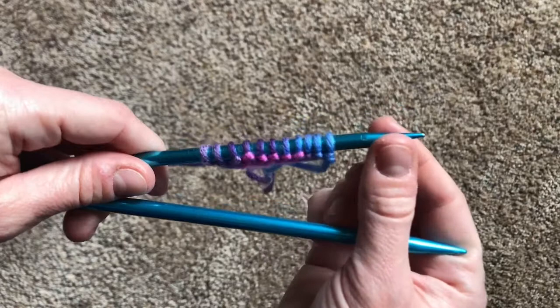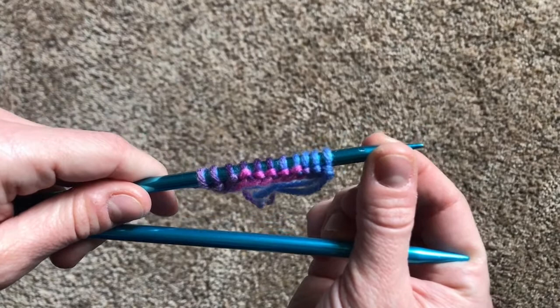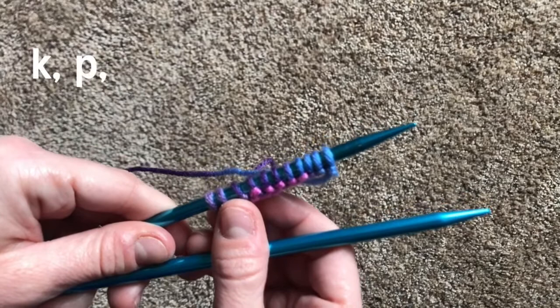You have your needles and the stitches that you've cast on. I personally like casting on an odd number of stitches for the seed stitch, but really you can cast on as many as you'd like. Just like with the rib stitch, what you're gonna do is knit a stitch, purl a stitch, knit a stitch, purl a stitch, all the way down the row.